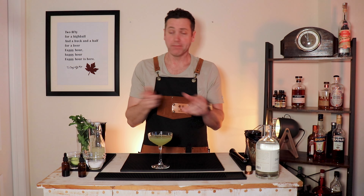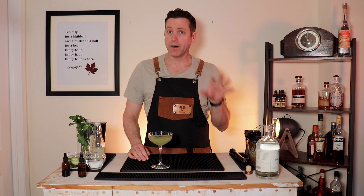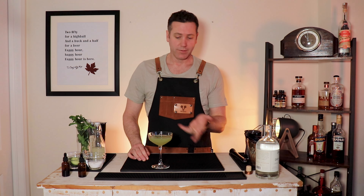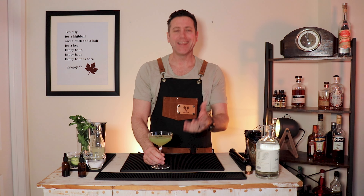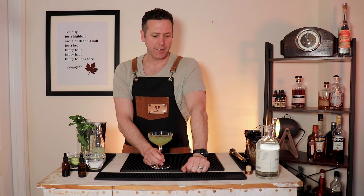Cucumber and mint — I'm getting both evenly. The lime and simple syrup balance each other out. The gin, although a very ginny gin, is subdued from all the different flavors in there. Angostura bitters are terrific as always. The salt lifts it up to a higher ground. That's a good drink, Toby.